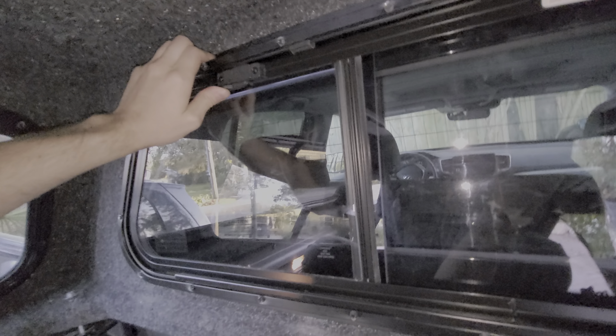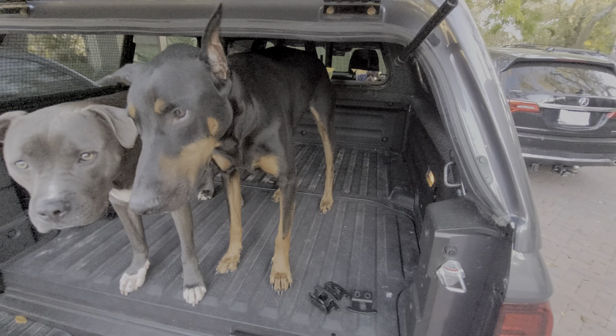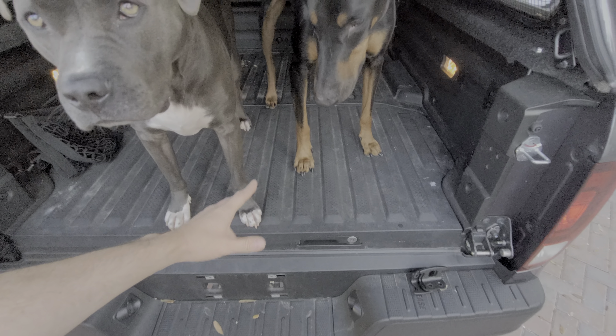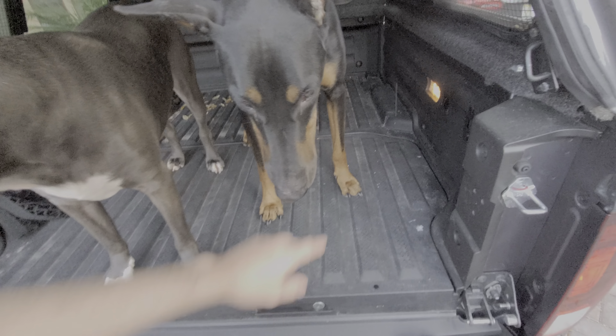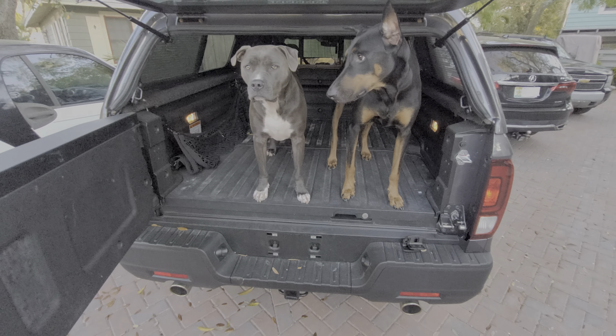For the Ridgeline specifically, I've been told that it's very difficult to have these Lear caps sealing perfectly, and I have noticed that water does make it inside the bed. But the benefit is that because this does not have a standard bed liner, the water once it runs and makes its way to the seam for the trunk drains out. Let's open the trunk and I'll show you what that looks like.